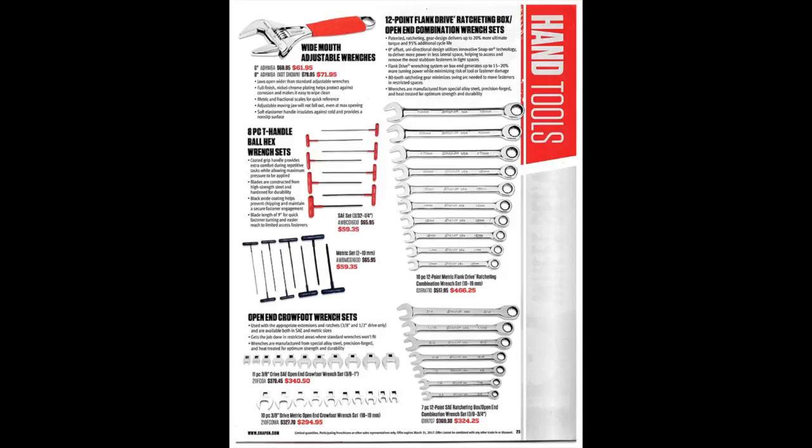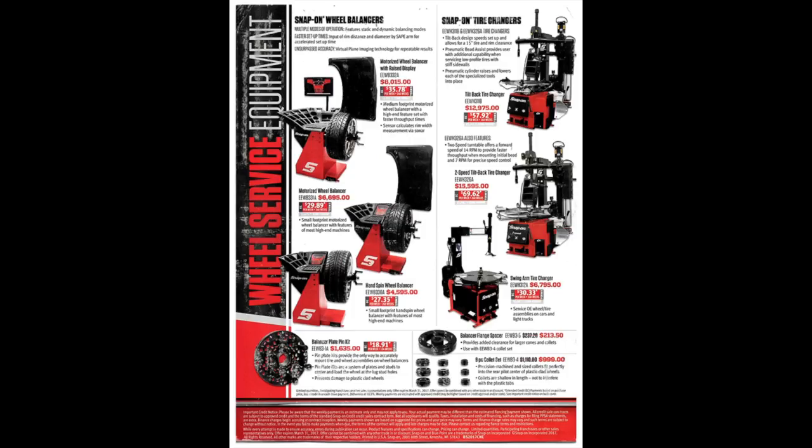On the side of the page there are 12-point flank drive and ratcheting box open-end combination wrench sets. I do like Snap-on wrenches — as far as the ratcheting wrench goes I don't have a lot of experience with them, but I do have their Flank Drive Plus combination wrenches and I really like them. The open end really bites in and I've seen it firsthand. On the last page there's a lot of shop equipment for tires. I don't have much experience there, but the prices look competitive with other brands. Maybe somebody who works in a tire shop can leave a comment about whether they like Snap-on tire equipment or not and why.